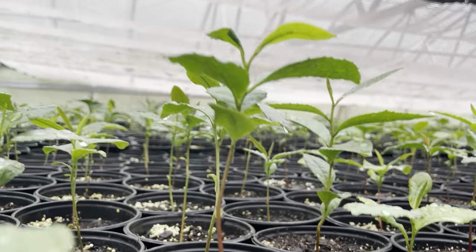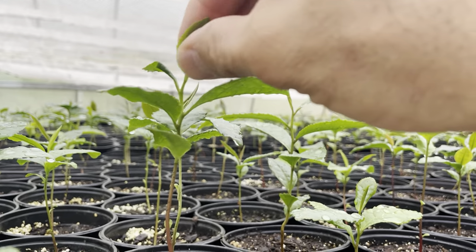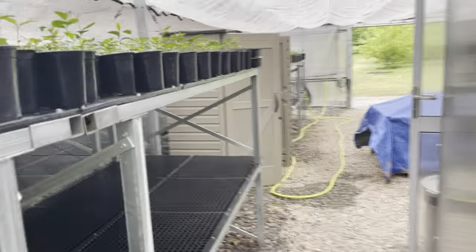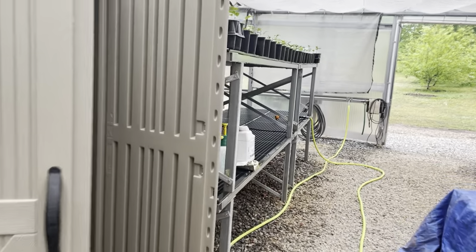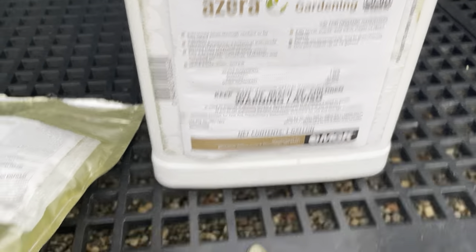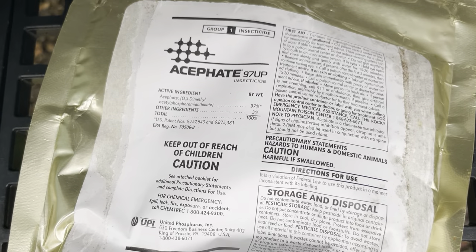The first thing I'm going to do is mechanically crush them. If I see them, I'll crush them — just squish them, rub them — but then I'm going to treat them. I'll show you what we use. I have no problem using products properly; that's why we have good biochemists. So we use two products: one is Azera, and two is Acephate 97UP.